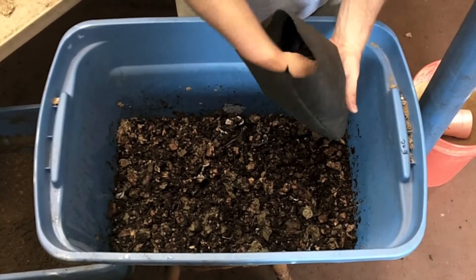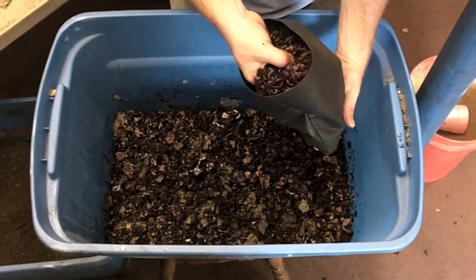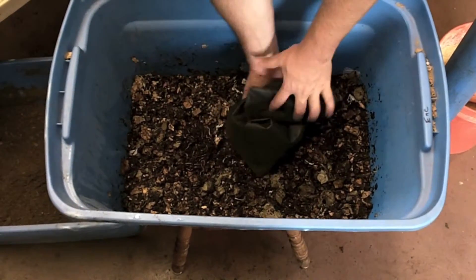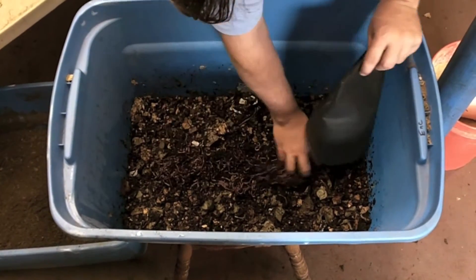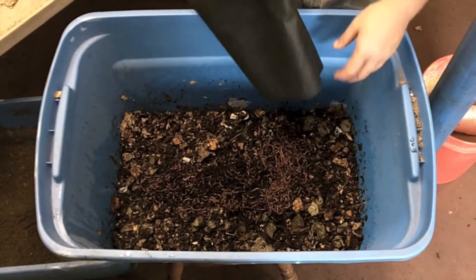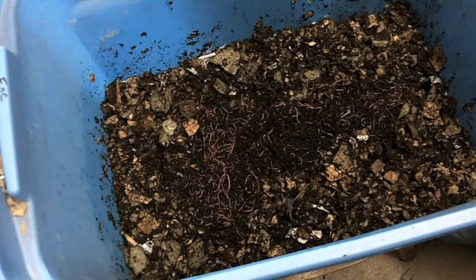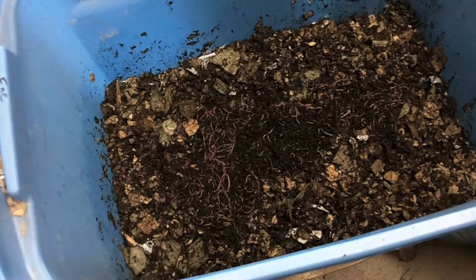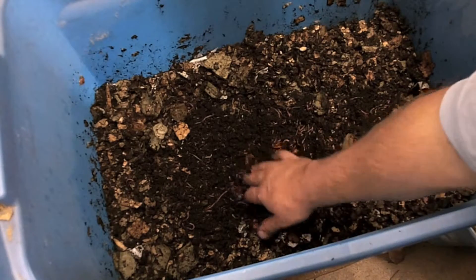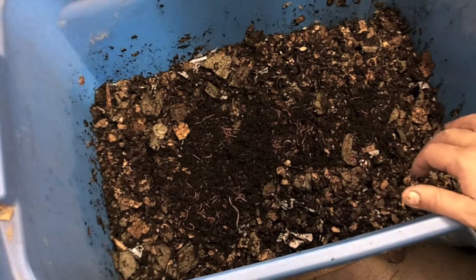Now here we have our bag of worms which we're going to add to the composter — this is the motor or engine of the composter, so to speak. All we're going to do is take the bag of worms and just set it out on top, and they will work themselves down without us covering them up or anything. About a minute and a half after we put them in, you can see they're already starting to bury themselves down. They move into the substrate really quick.